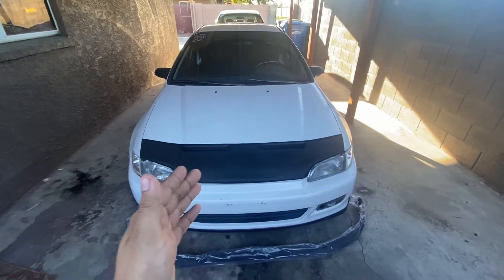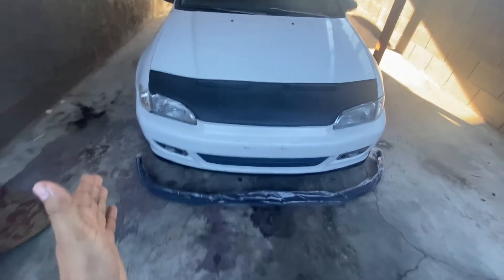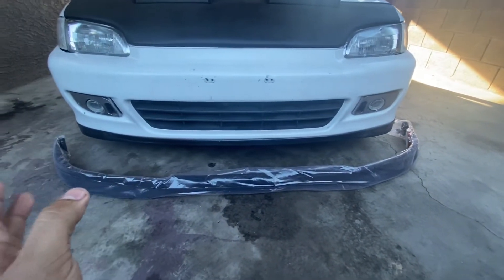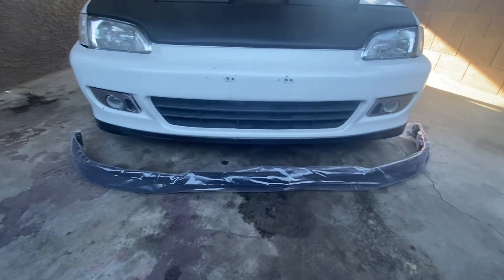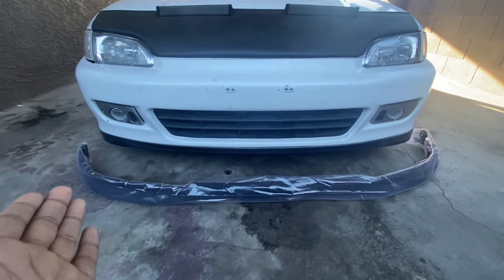Welcome back — you guys just watched me finish installing the tow hook in the back. Now we got this new Type R lip, or replica — I don't know, it's from eBay so I guess it'd be considered a replica. But yeah, it's a new front lip for my '95 Honda Civic and we're going to get to installing this right now. Down here under the car we got one, two...